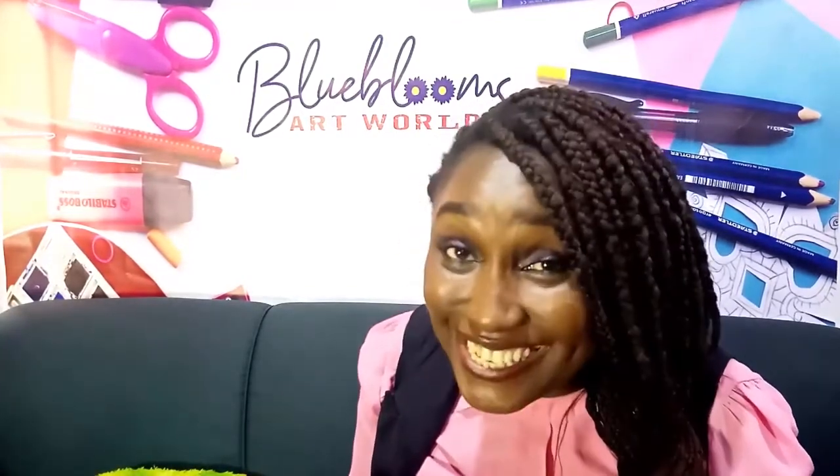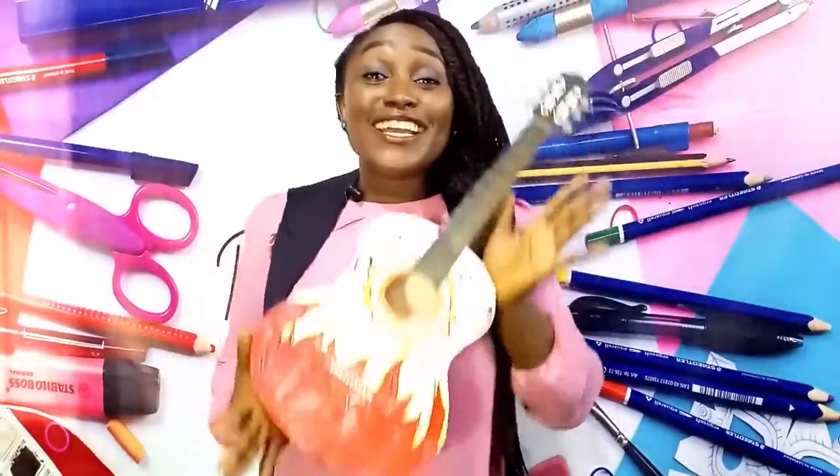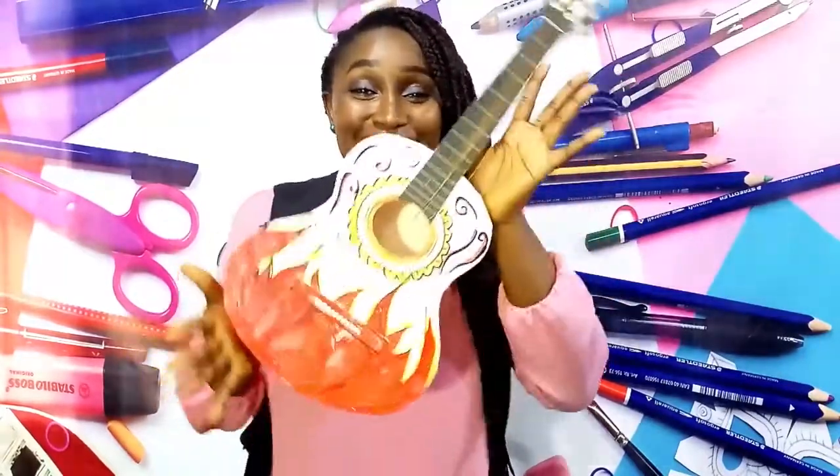Okay, mummies, daddies — wow! Today is activity day, so we are creating today. Please get my lovelies in — hope they're sitting. It's time to learn, so we're creating something unique today. My lovelies, can you guess? All right, let's go! We're making a guitar today!